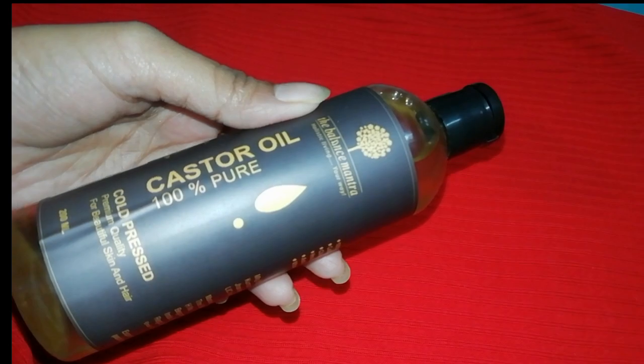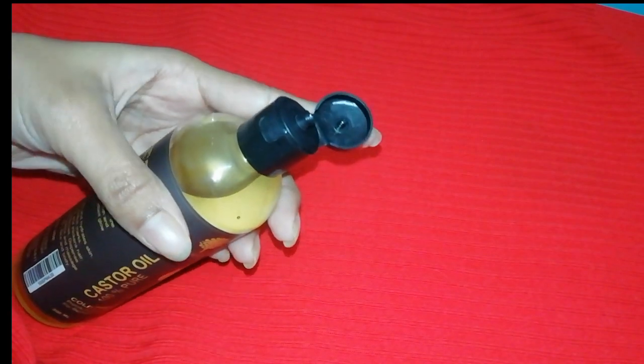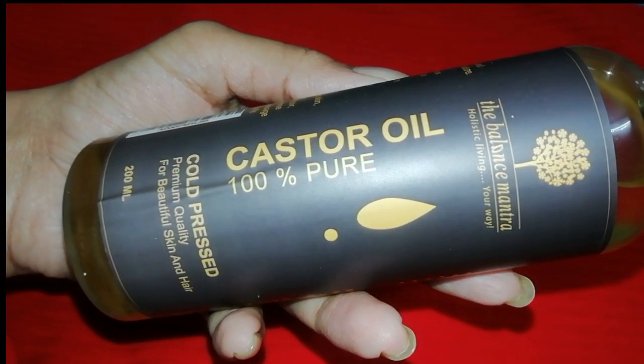This is the Balance Mantra castor oil, 100% pure, cold pressed oil. If you want to talk about packaging, this cap is very sturdy, so it is travel friendly. This is a 200ml bottle, priced at 400 rupees, but you will get it at a discounted price.